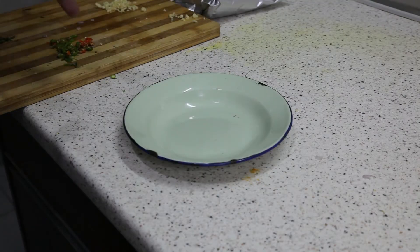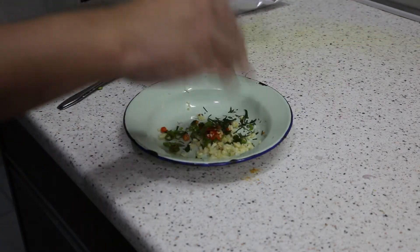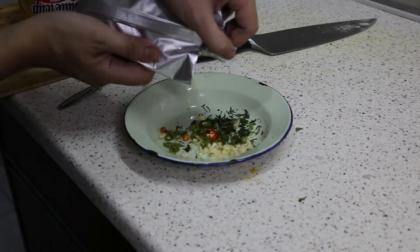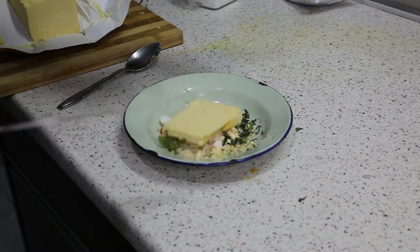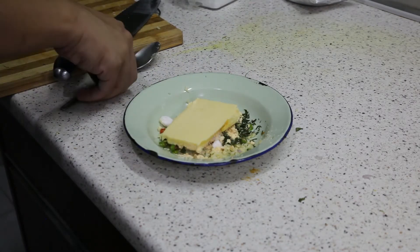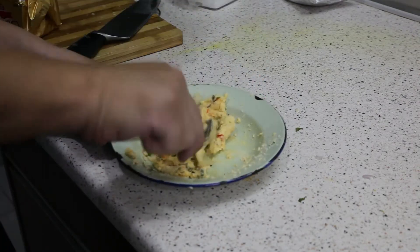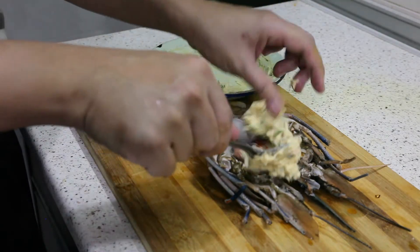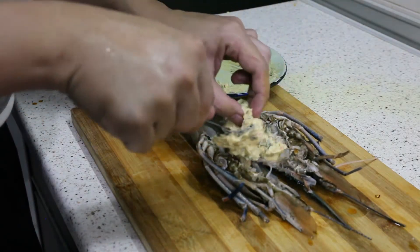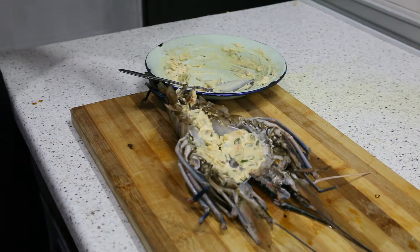Next, I'm going to make my salted egg butter seasoning. Chopped garlic, chopped chili padi, chopped curry leaves, salted egg powder, salt, and butter. That's all. So after that, just mix this. Wipe it in — a little bit too much, but oh well. Salted egg butter prawns, done.